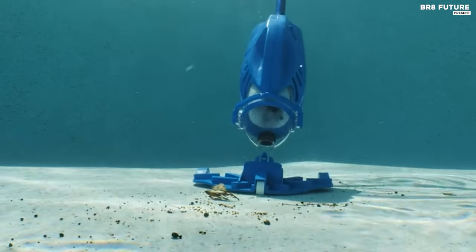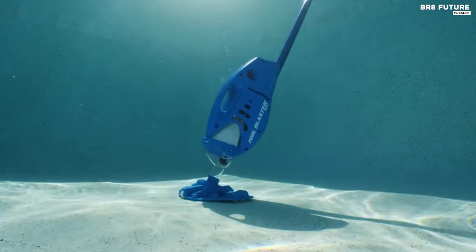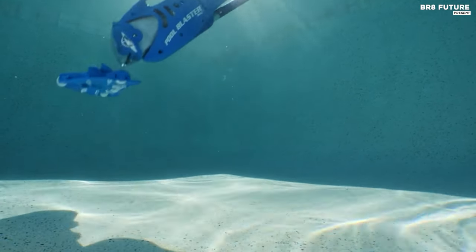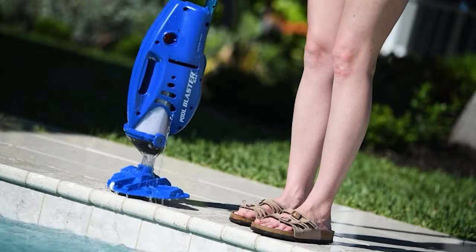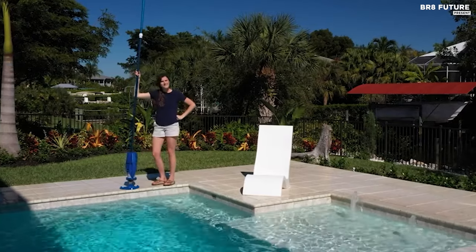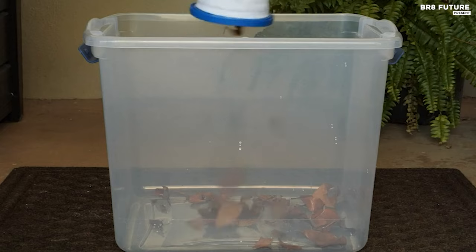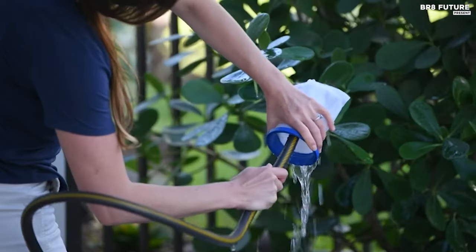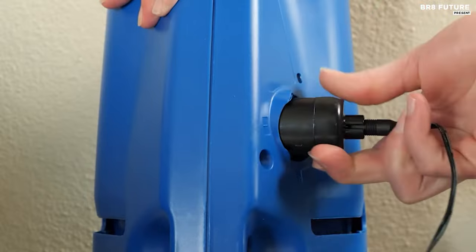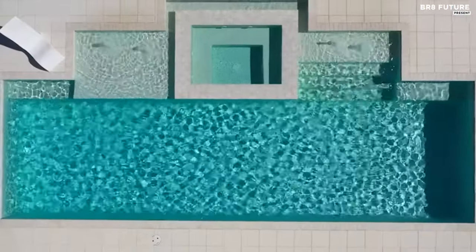With a runtime of up to 60 minutes on a single charge, this handheld vacuum offers uninterrupted cleaning performance. Its easy operation, compatibility with standard telescopic pool poles, and ergonomic design make pool maintenance a breeze. Priced at just $189, the Pool Blaster Max offers unparalleled value for its quality and convenience. Say goodbye to cumbersome hoses and cords — with the Pool Blaster Max, keeping your pool clean has never been easier or more affordable.